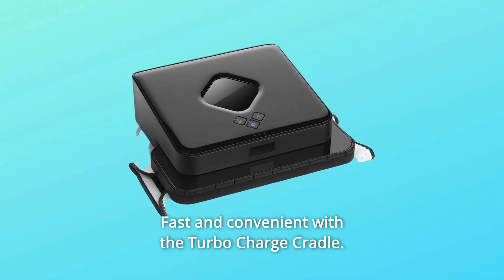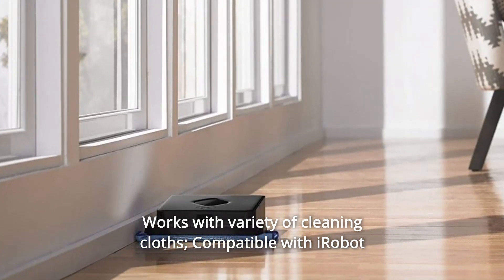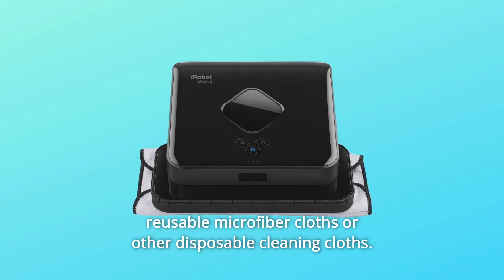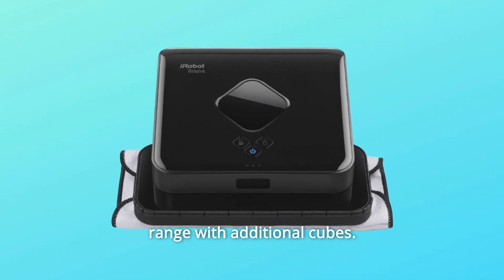Number 13: Fast and convenient with the turbocharged cradle. Number 14: Works with a variety of cleaning cloths — compatible with iRobot reusable microfiber cloths or other disposable cleaning cloths. Number 15: North Star Cube technology provides expandable cleaning range with additional cubes. And so much more.